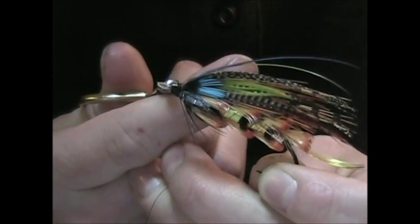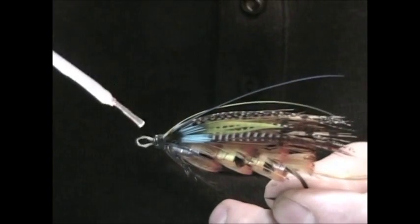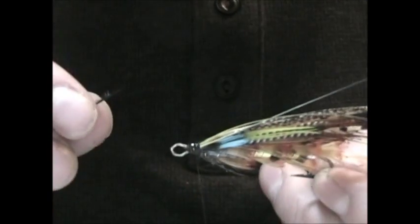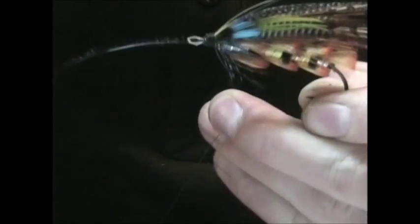Trim out the excess from your horns. Just for durability and safety's sake, do a little bit of varnish and let that dry. Then prepare an ostrich herl by doubling it and hold it in the bottom side of the shank, using the gut to support it as you tie it in. Just slowly work your way up. Get that tied in as good as you can. Do a little single half hitch at the back of the head just so that thread doesn't move when you're wrapping your herl, and it will be right in position to tie it off.